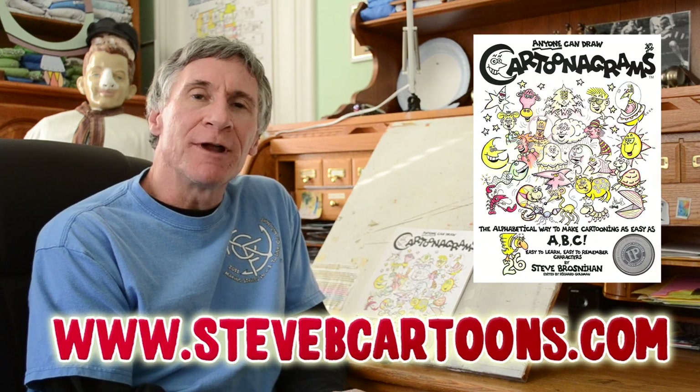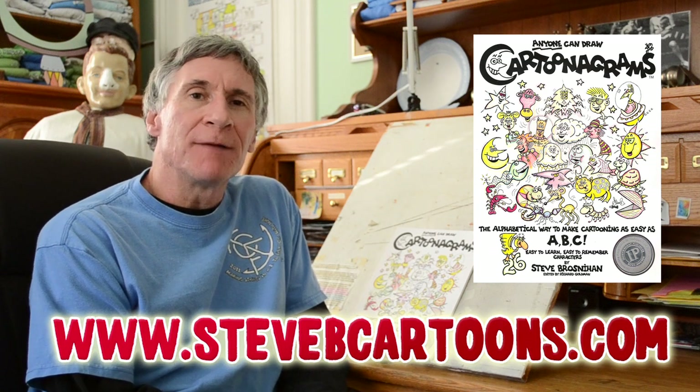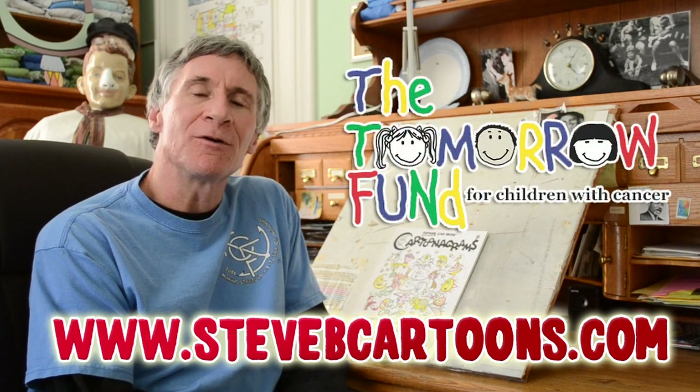Hi, today we're going to be drawing a cartoon-o-gram called the Slimy Coil Snake. You will see a slippery little character come out of this drawing, and it is featured in my book, Anyone Can Draw Cartoon-o-Grams. This book not only teaches you how to draw cartoon-o-grams, but it also helps to support the Tomorrow Fund for children with cancer. So please join me with the Slimy Coil Snake.